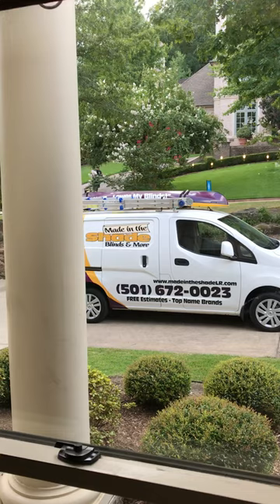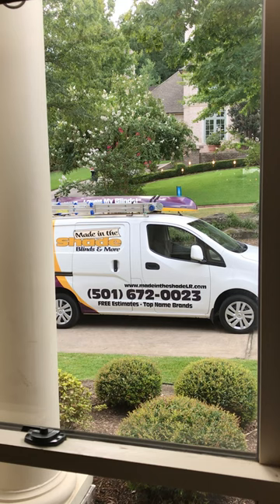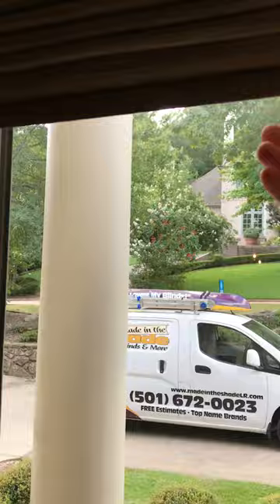That's been Mike Kirby with Made in the Shade Blinds here in Little Rock, Arkansas. Give us a call, or visit the website: www.MadeInTheShadeLR.com. These are cordless fabric romans from Horizon — very good quality stuff. Goes great with the paint. Have a nice day, Made in the Shade. Thank you.